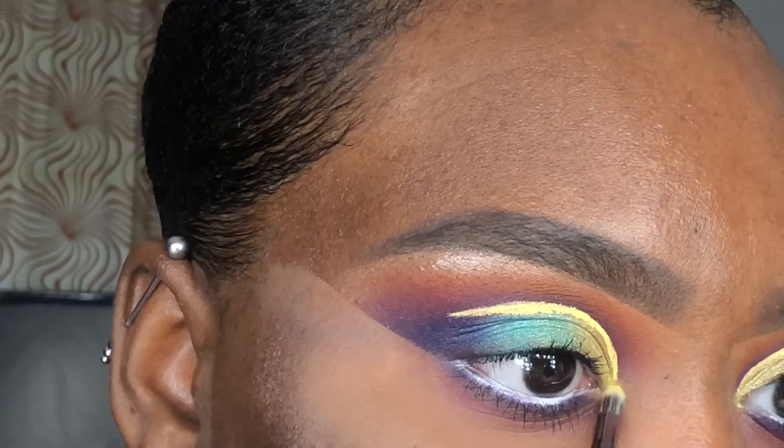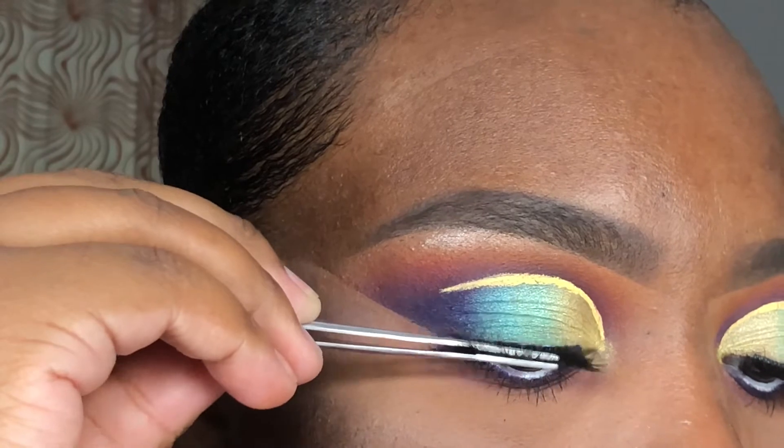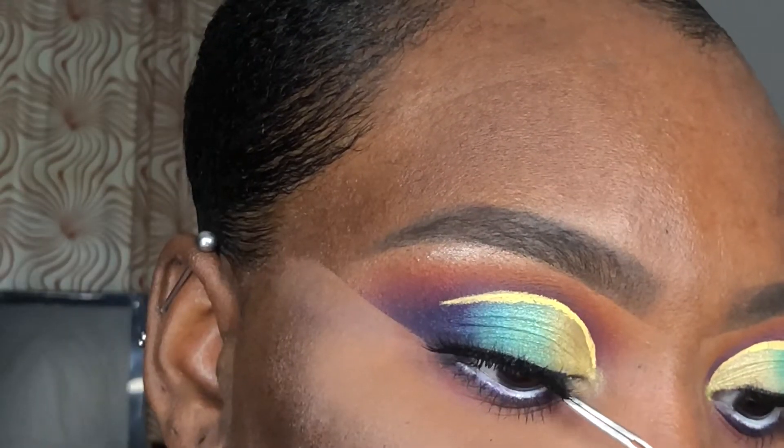Using my BH Cosmetics V9 brush, I'm applying that yellow shimmer as my inner corner highlight. Last, I'm applying Ardell 252 lashes to complete this look.